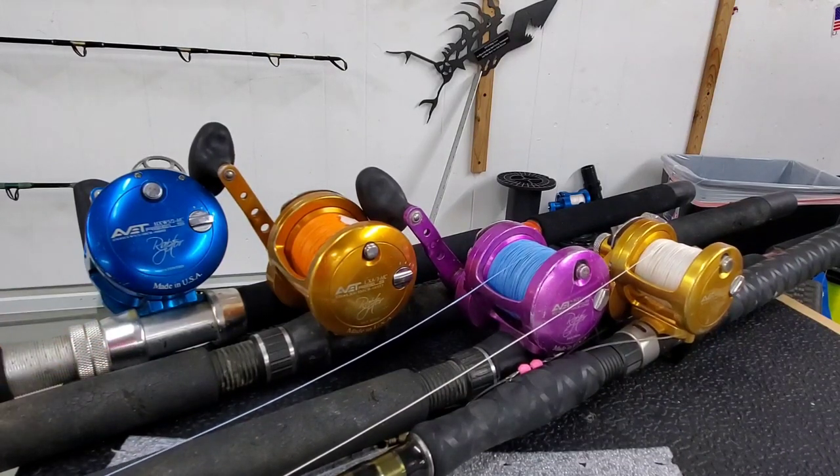Alright guys, that's a quick down and dirty on the casting reels. The next one I'm going to be doing is on the 30s, 50s, 80s, and 130s.